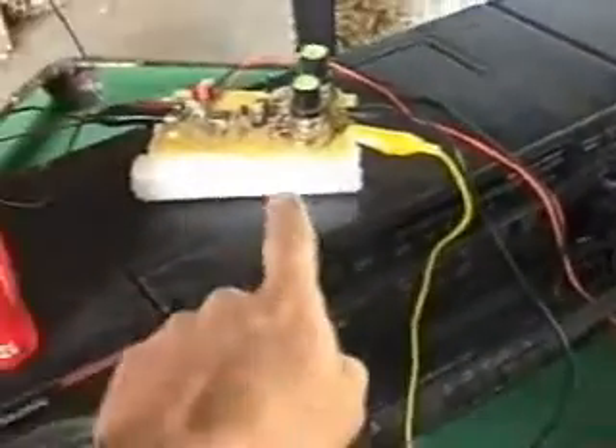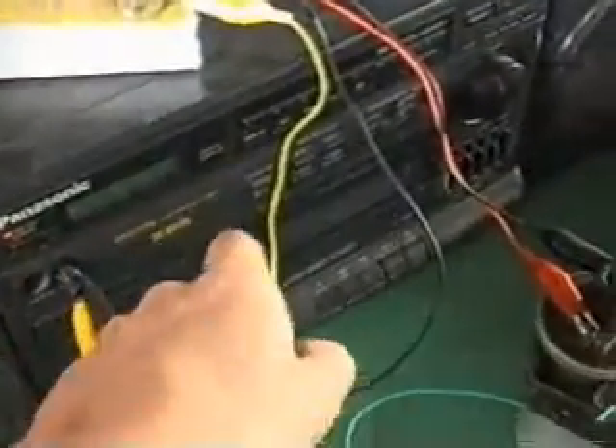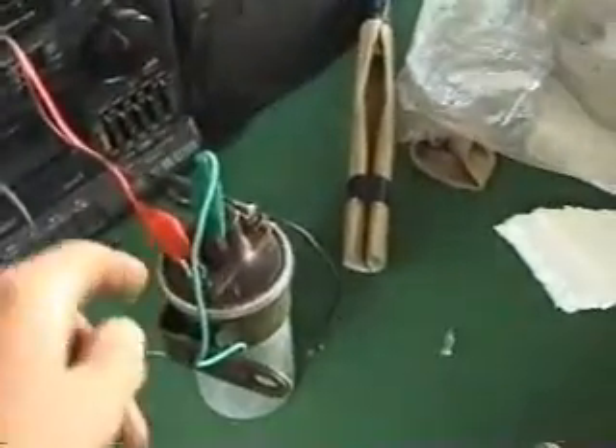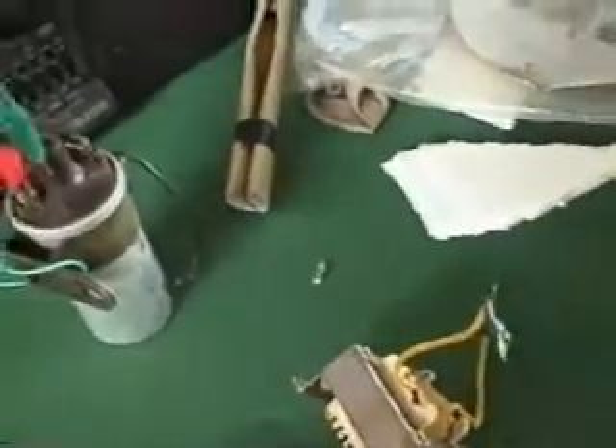I've just been playing around with my waveform generator here and I've got it plugged into this stereo, using the stereo as an amplifier, and I've run it into an ignition coil to raise up the voltage. I've just noticed something interesting which I'll show you here.